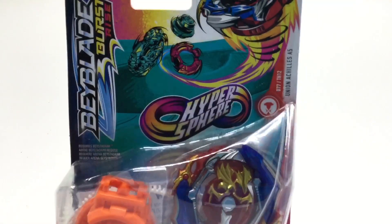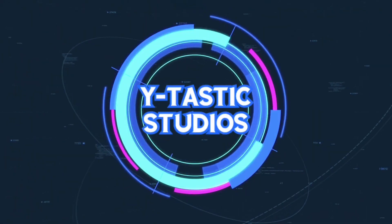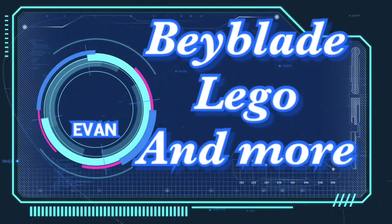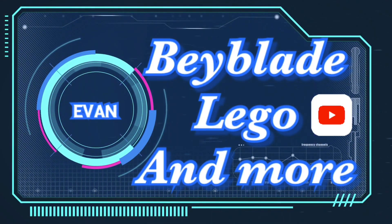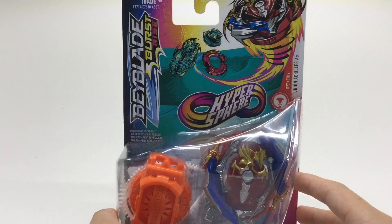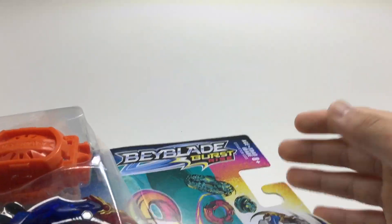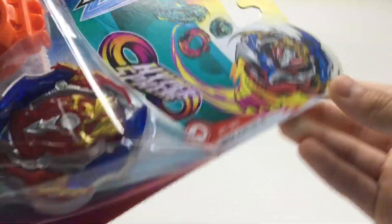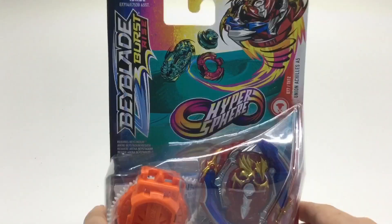Hey guys, my name is Evan. Today I'll be unboxing Union Achilles A5. Oh my gosh guys, we have the brand new Beyblade Burst Rise Hypersphere Union Achilles A5, and I am so, so excited.